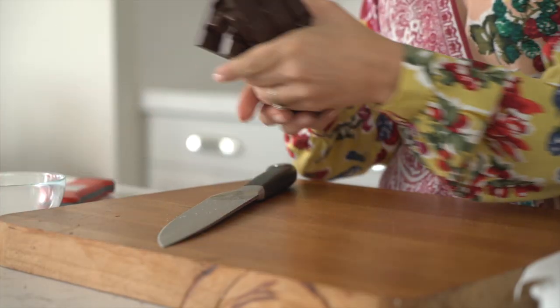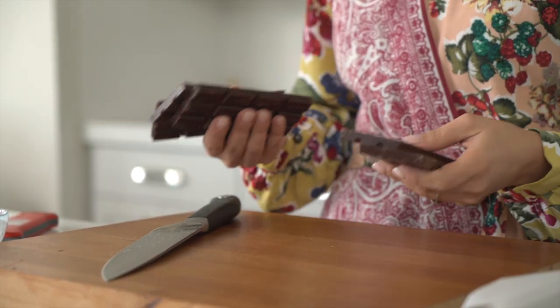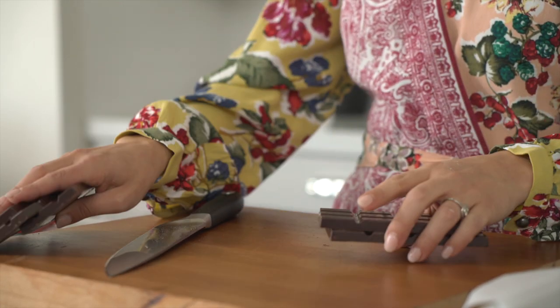Now that I've got my pepita base, let's talk about the chocolate. I'm using 10 ounces of really good chocolate — this can be whatever your preference is, whether it's semi-sweet, dark, or even milk. I like a semi-sweet. I'm going to chop the chocolate bars up pretty finely, as I'm going to add it to some cream and I want it to distribute evenly.